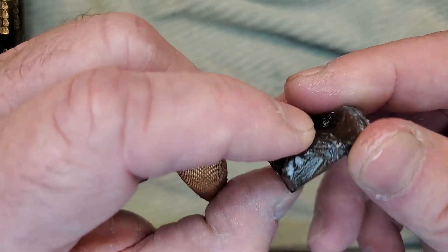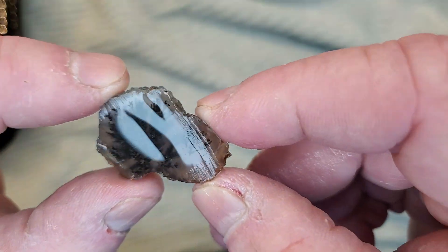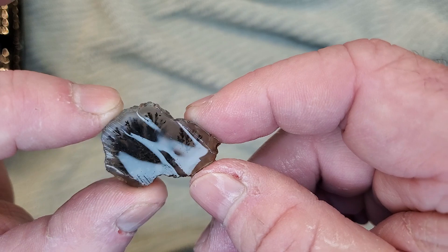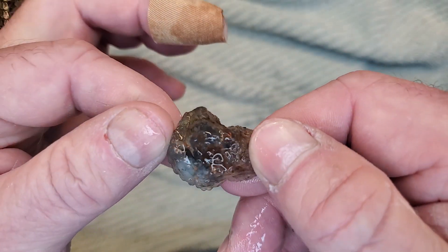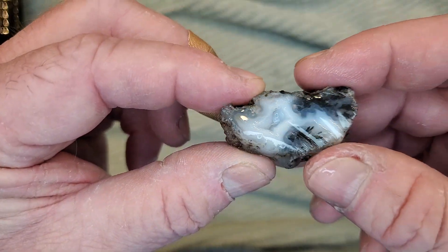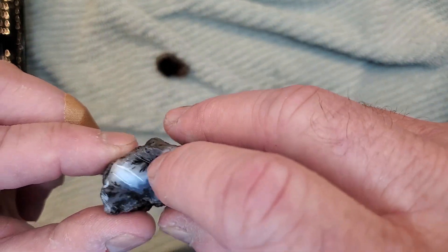This one's just one of the little black agates — nothing funky, nothing special. Now, this guy is special. Look at that. We got a dendrite there that goes all the way through. We got some little dendrites there. This one, I think, is going to be one of my favorites out of this bunch. Got another little dendrite here on the top. These are going to look so cool when they get done; I'm going to polish them up.